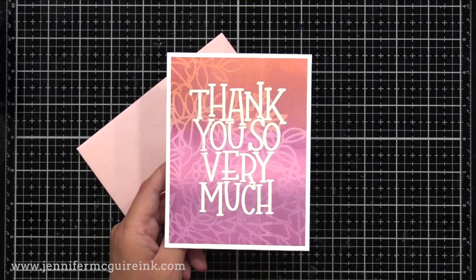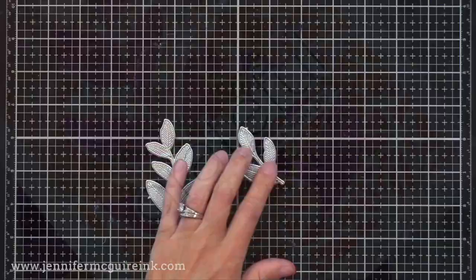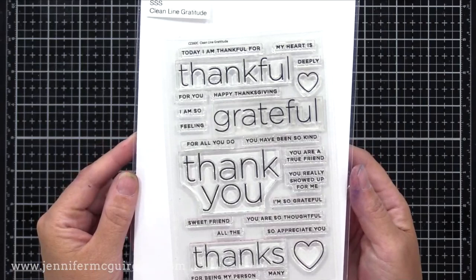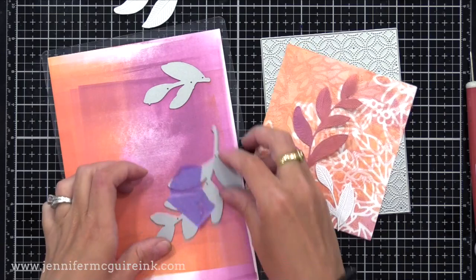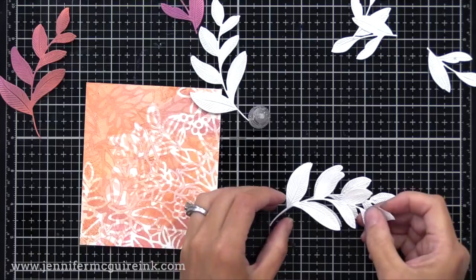Now remember that background I double stenciled on? I decided to make a pretty layered card for that — the most elaborate of all my examples. I used the Simon Says Stamp Etched Laurel Leaves dies, probably my favorite of the dies from this recent Stamptember release. I also used the Simon Says Stamp Clean Line Gratitude stamp set and the coordinating dies. I have one of my extra cardstock pieces where I wiped off the extra ink from my brayer, and I'm die cutting from those — that way I know they'll match the background I created. I also die cut extra leaves from white cardstock.